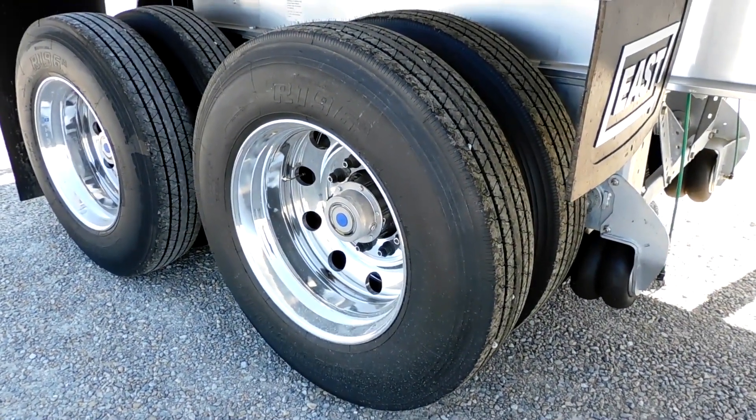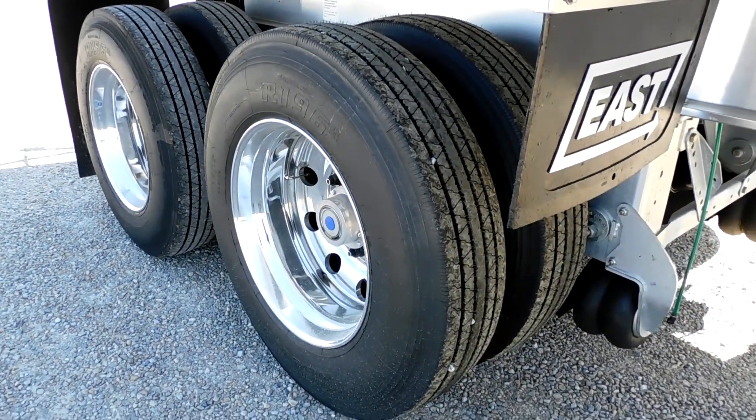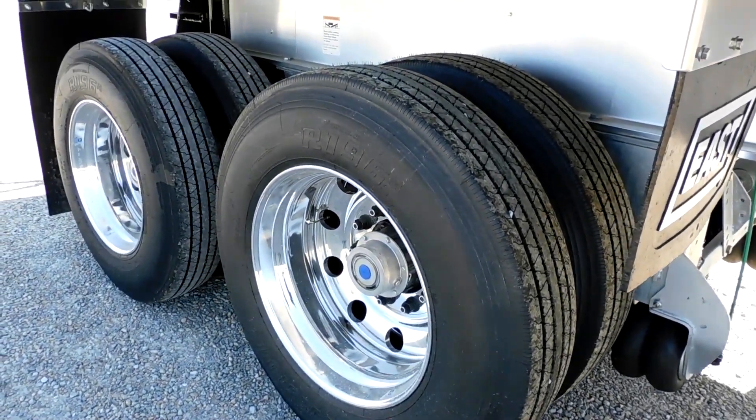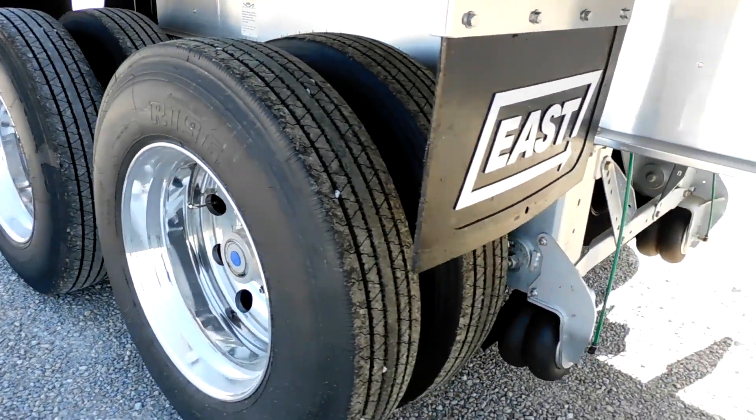You can lift that front axle to save money on tires and brakes. We had a customer who had his axle lifted and then had to lock them up — he flat-spotted four tires and it could have been eight. So we got lucky on that one.